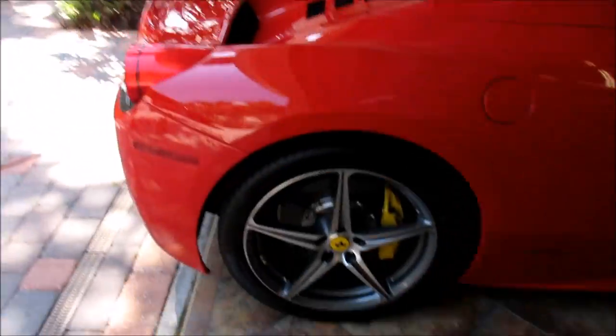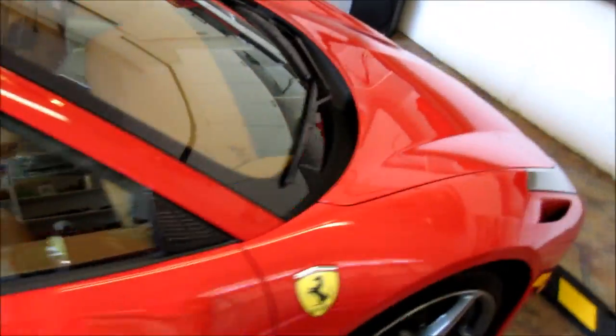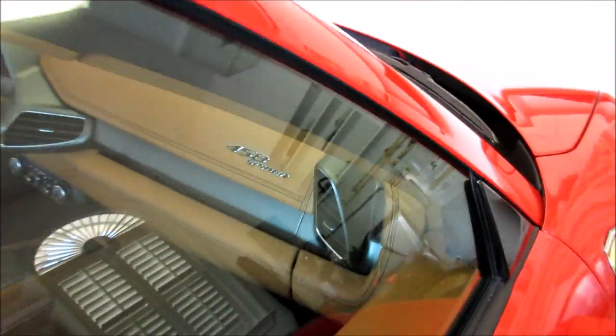Hey guys, it's Gary Dean here in Tampa, Florida. Welcome to my brand new YouTube channel, and I'm working on this Ferrari 458 Italia — actually, I'm sorry, it's not a special, it's a spider. I apologize, it is a spider.